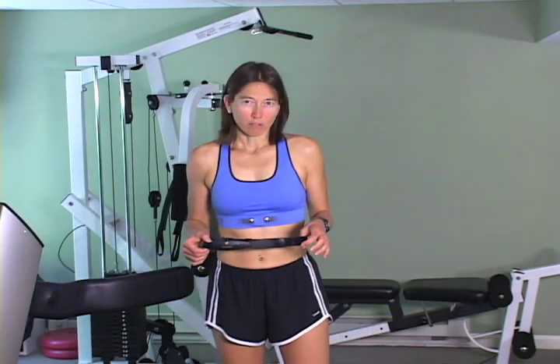Hi. I'm wearing the Numetrix Heart Rate Monitoring Sports Bra. It's very comfortable. It replaces this commonly used chest strap for heart rate monitoring, which slips and falls down and never stays in place when you exercise.